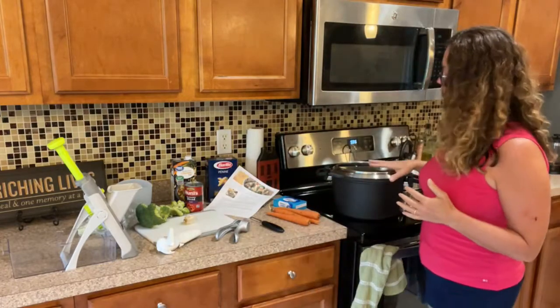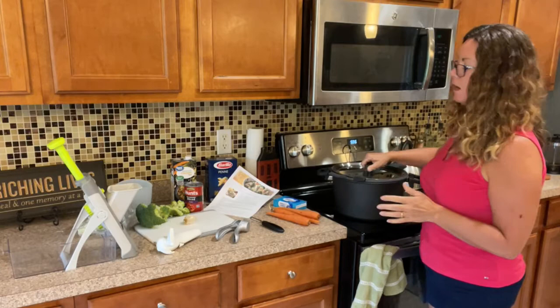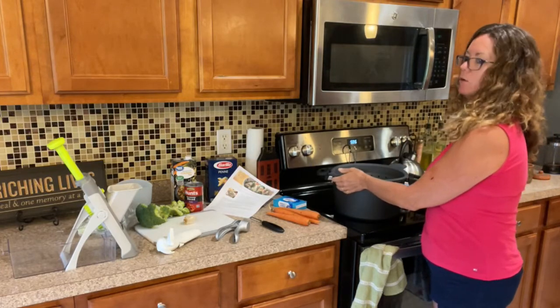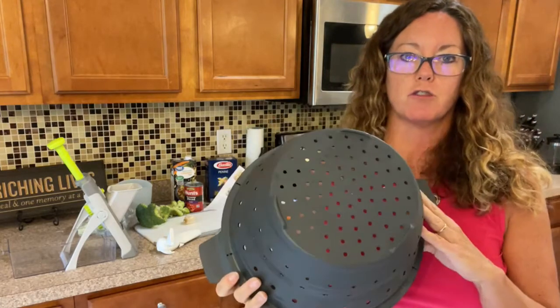We're going to start with our 12-quart stock pot that Pampered Chef makes. It has a couple of elements that you can add on as well. This is our large silicone strainer.